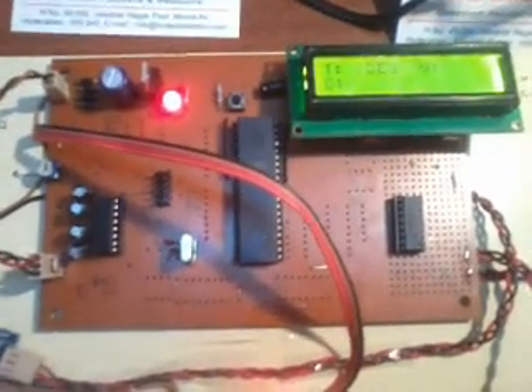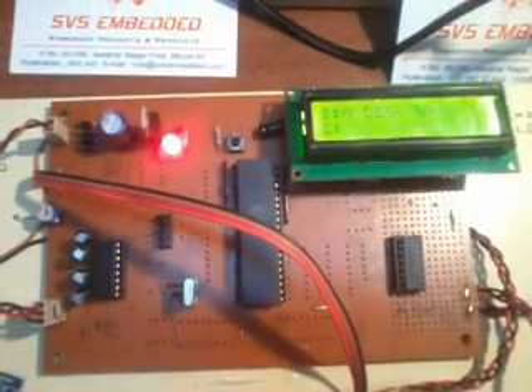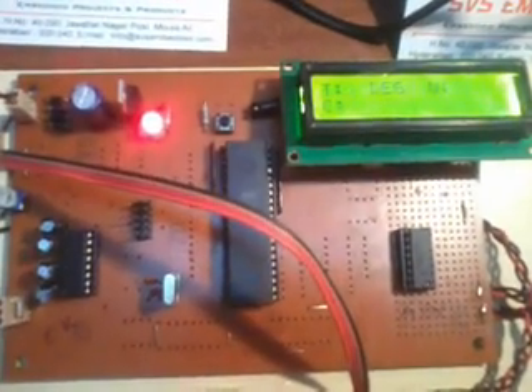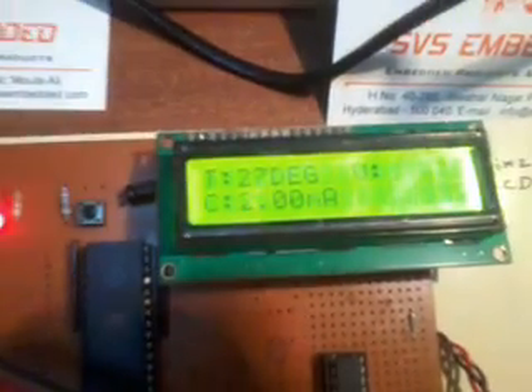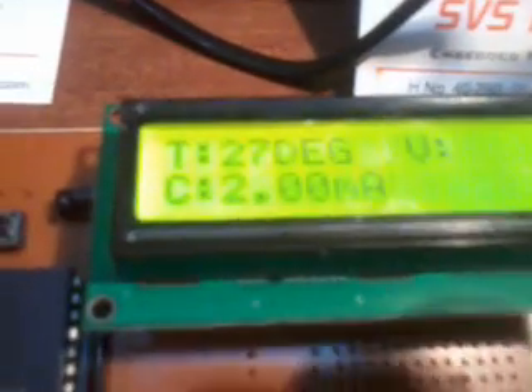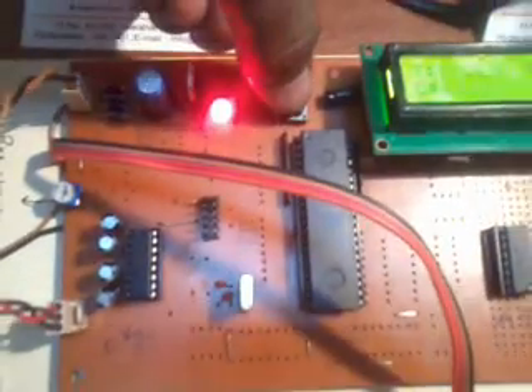Here I am using the 8952 microcontroller, which is a 40-pin IC with 4 ports, each port consisting of 8 pins — total 32 bi-directional input/output pins. Port 0 is connected to a 16x2 LCD display. This is the monitoring unit.